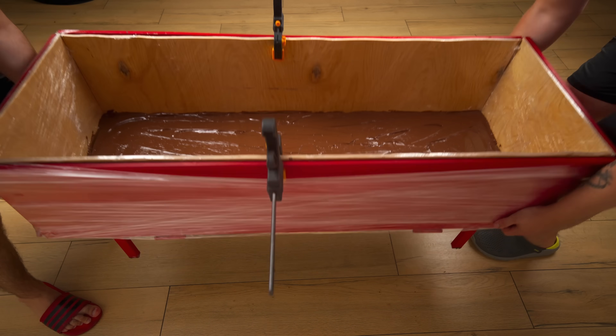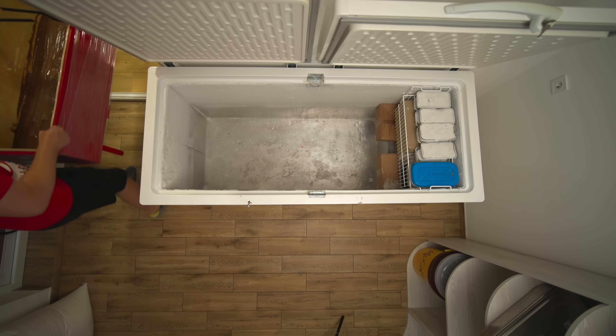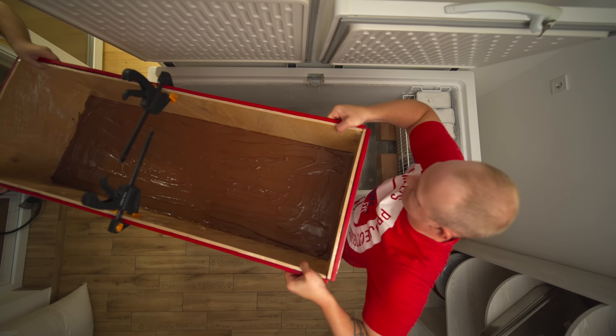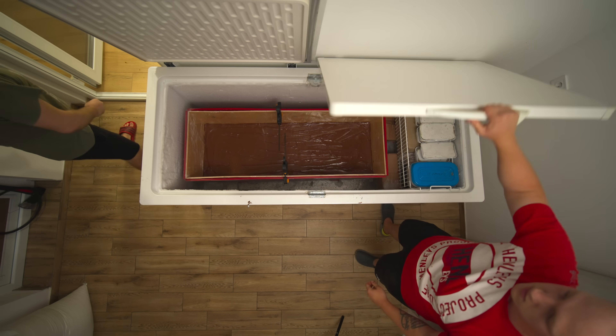While the mold is still lined, we'll put it in the freezer and close it up.